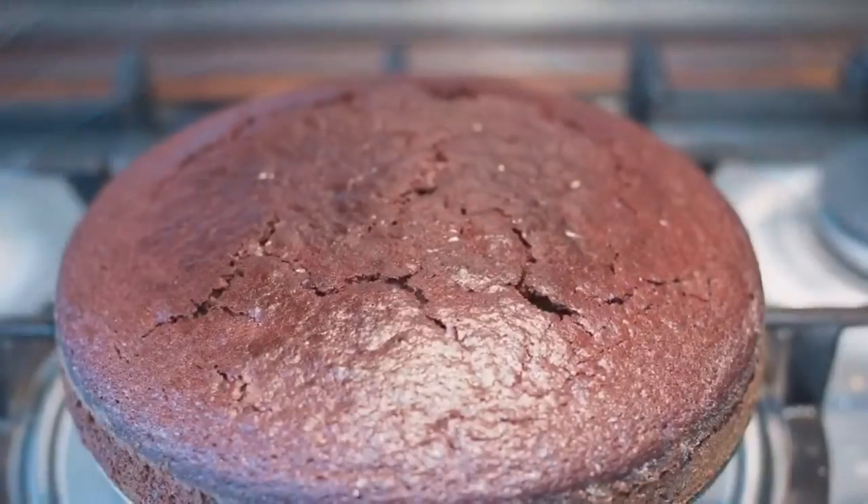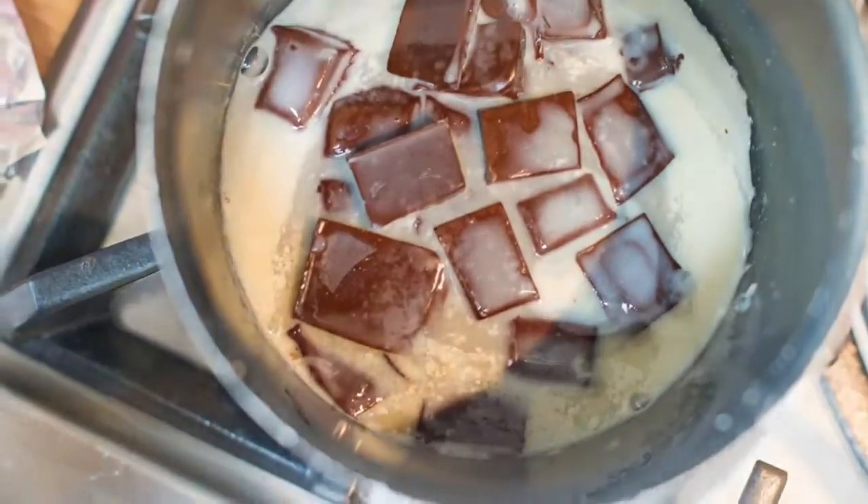Now bake for 40 minutes. Melt the chocolate with milk and melted sugar.